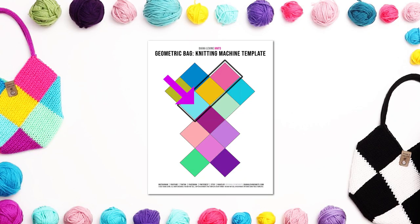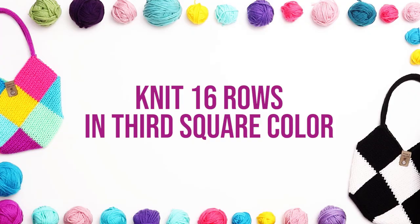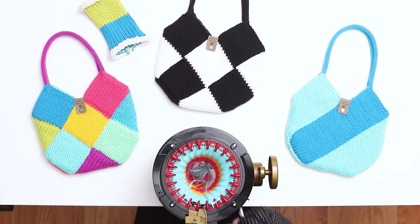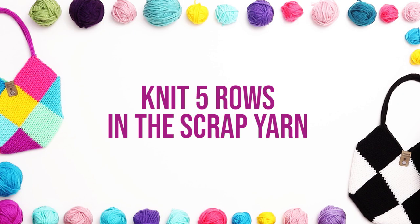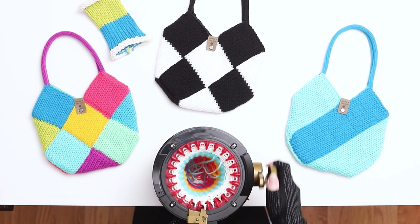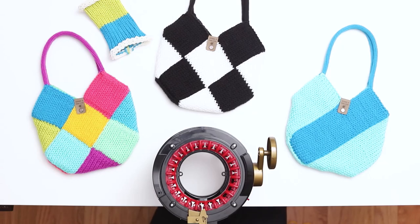When you finish 15 rows in the second square color, switch to the third square color, again switching after the third needle. Knit 16 rows in the third square color. After you finish 16 rows, switch back to the scrap yarn, making the switch before the first needle. Knit 5 rows in the scrap yarn. Cut the yarn and continue knitting until the work falls off the needles. Gently stretch out the stitches and set aside the work while we knit the third panel.